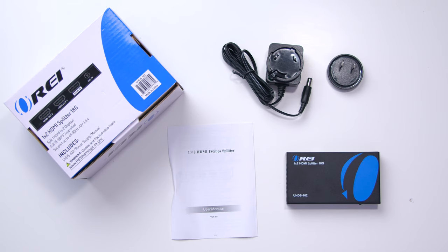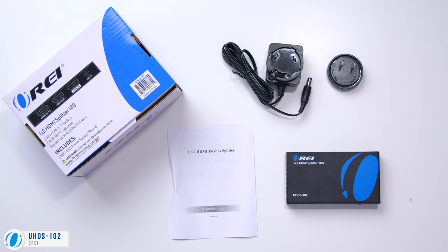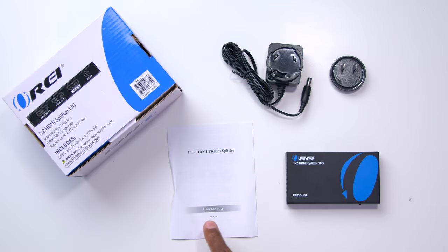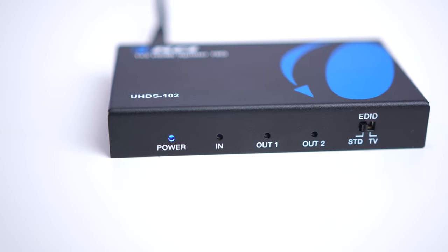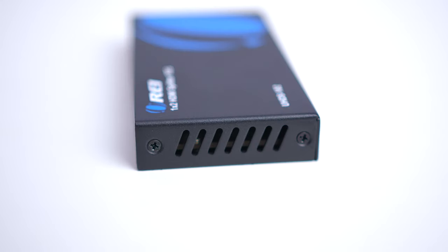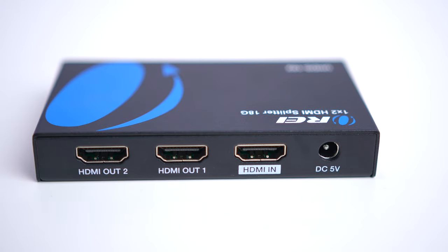The first one we're going to take a look at is for two displays — this is the UHDS-102. It comes with your AC power supply and adapter, a user's manual, and the splitter box. On the front, there are different indicators: a power indicator, one to show if an input is connected, and two output indicators. There's also a switch on the front that I'll tell you about a little later. On the side there are vents to let heat out, and on the back you'll find your HDMI output, HDMI input, and DC 5-volt power input.